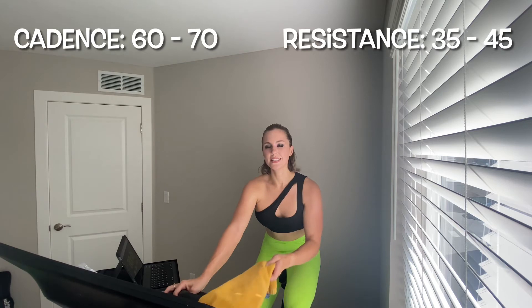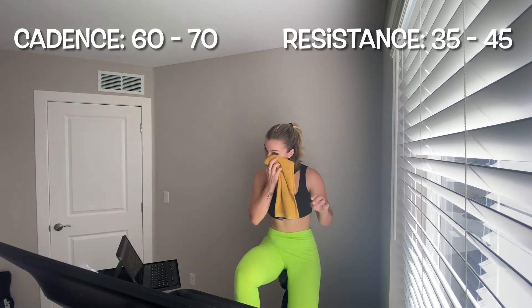Rest — resistance off to 35 to 45, leg speed 60 to 70. This is your third of four sets — four intervals, and it's a combination. We're going to take the first 30 seconds out of that saddle with 60 to 70 on our legs and 40 to 50 on resistance. For the other 30 seconds, you fly in the saddle with me anywhere 90 to 105. Here we go — meet me up out of that saddle, 40 to 50 on resistance.